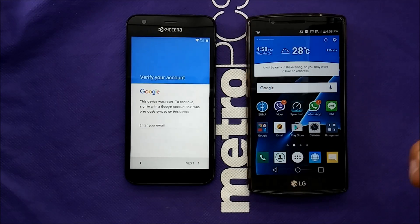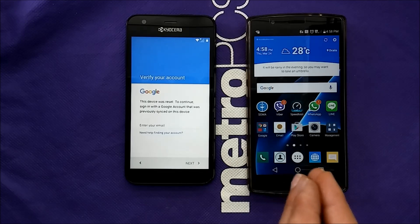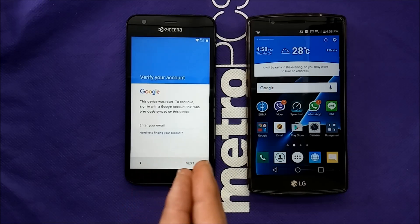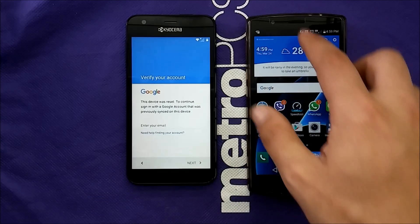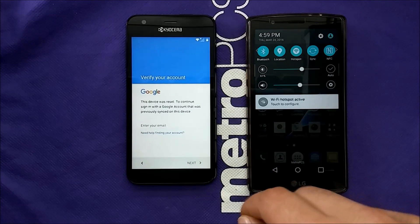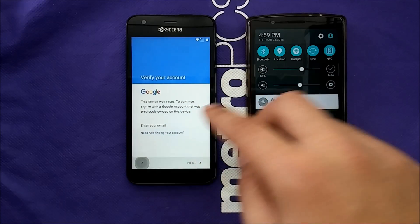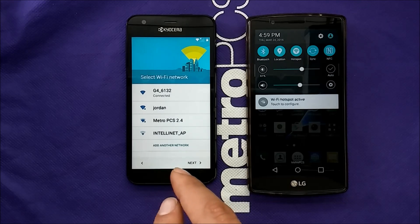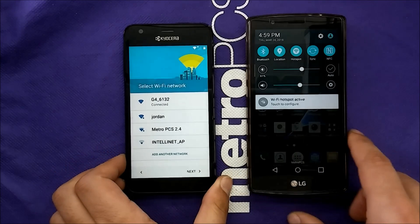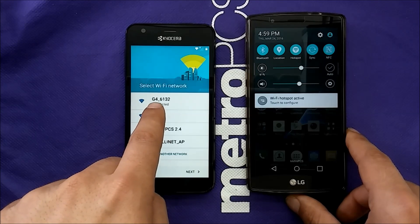You may wonder why I have another phone here — I'm going to use it as a hotspot to get internet to this one. If you have a modem nearby, that works too. I have the hotspot toggled on this phone. Also, make sure to remove the SIM card from your phone before starting. Now connect to the hotspot — I'm connected to the G4 over here.